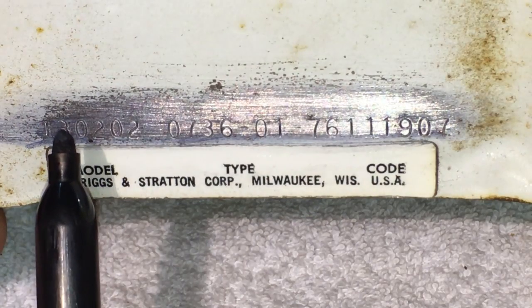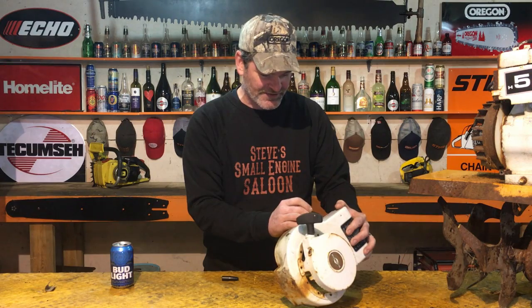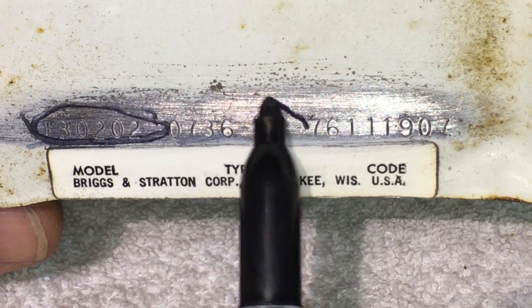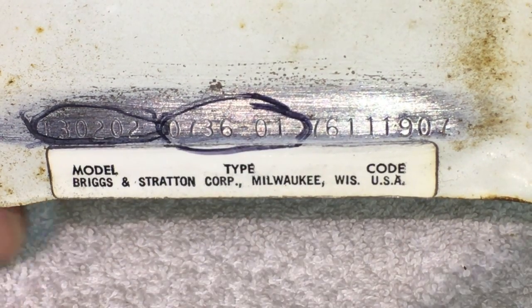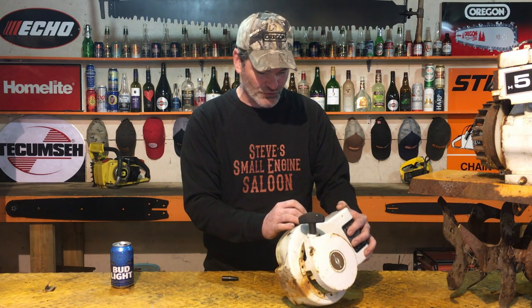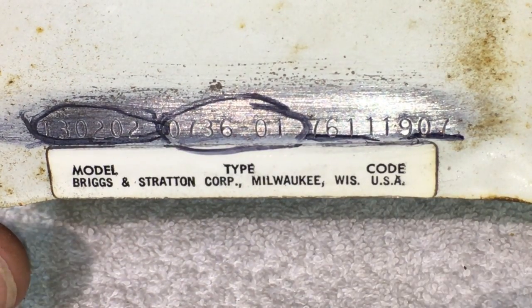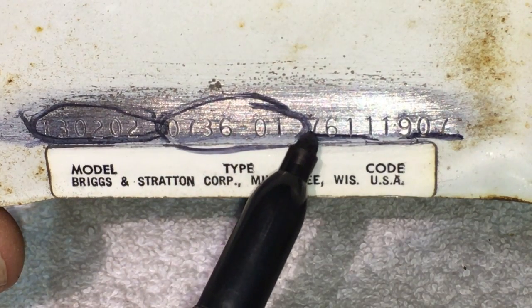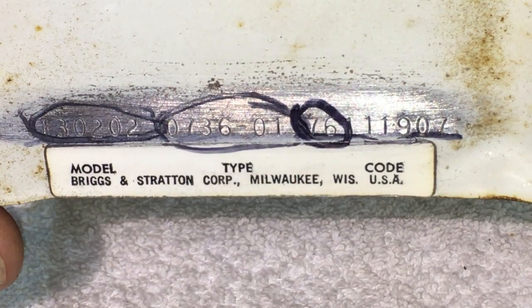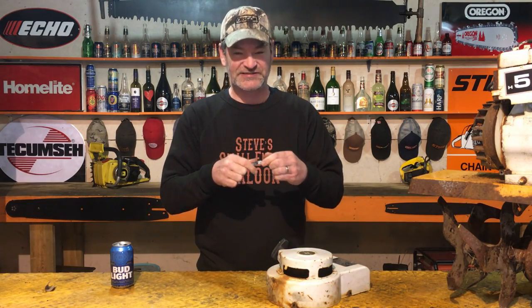So on this one right here, the first six digits are your model number — don't worry about that. The next four digits, then a space and two more numbers after that, that's your type — don't worry about that either. Look at the last run of numbers. The last run of numbers right there is your code. What you want to do is look at the first two digits. The very first two digits of that code is your year of manufacture.